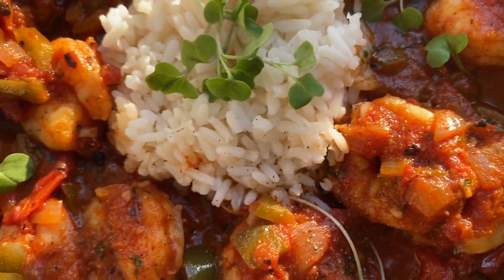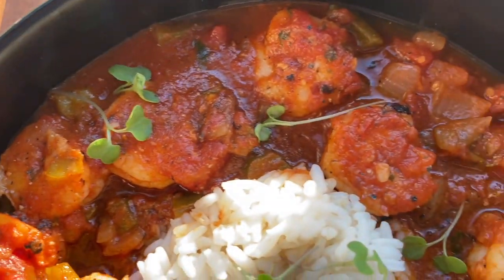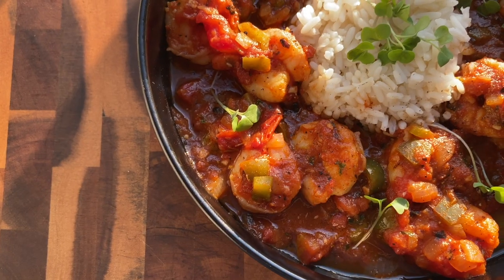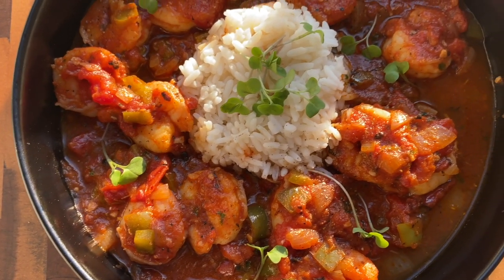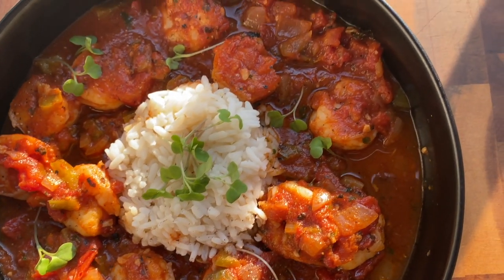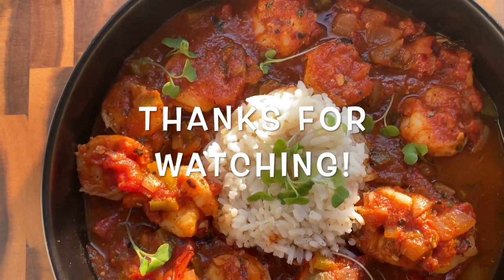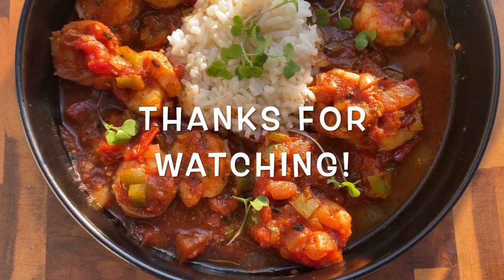And there you have it — our beautiful, delicious shrimp creole. This sauce is packed with so much flavor you might just want to slap your mama. I hope you enjoyed this recipe and found it easy to follow — let me know in the comments what you think if you decide to make it. Thanks for watching and I'll see y'all next time. Bye!